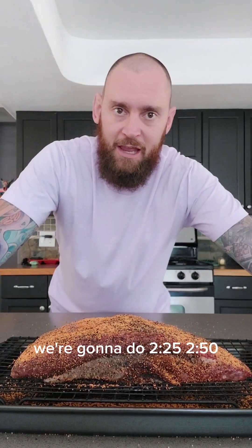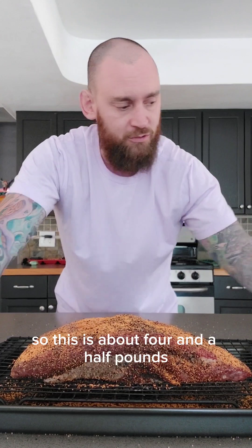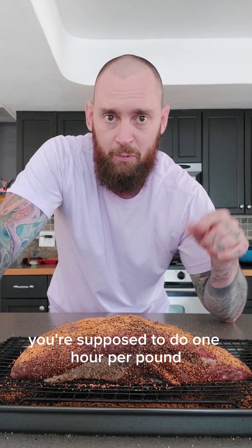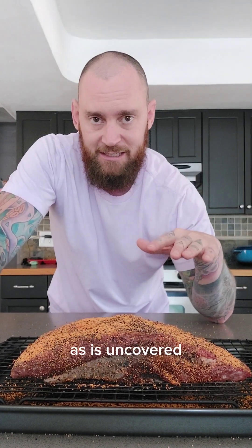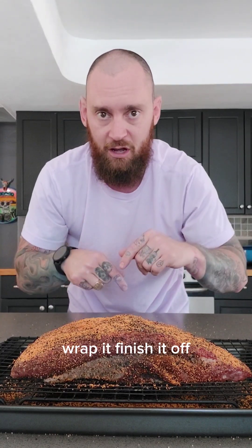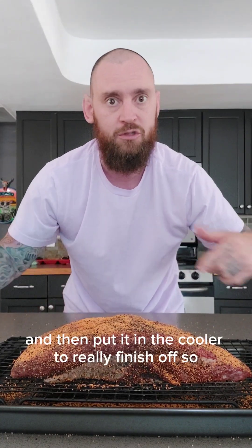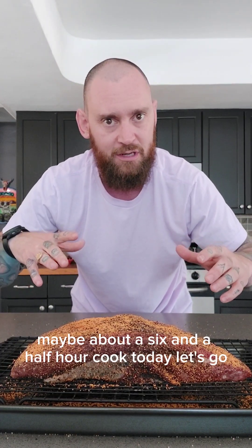Now it's time to take it out to the smoker. On the Big Green Egg, we're going to do 225 to 250 all the way through. This is about four and a half pounds — you're supposed to do one hour per pound. So I think we're going to do about two and a half hours uncovered, then come back in, wrap it, finish it off, and put it in the cooler to really finish off. So maybe about a six and a half hour cook today.